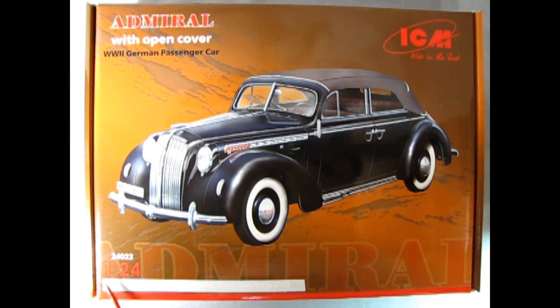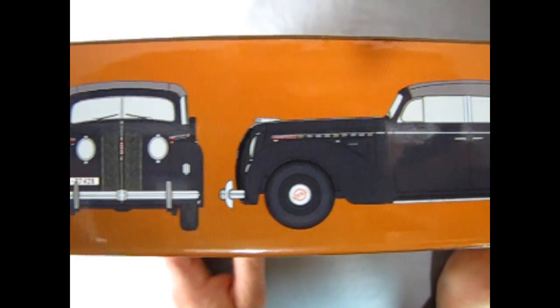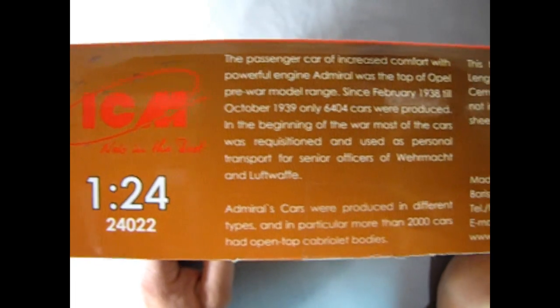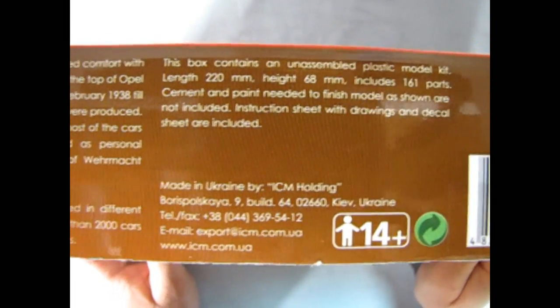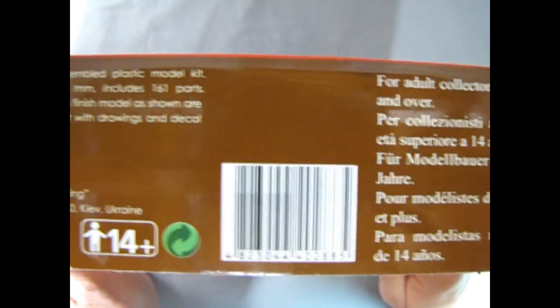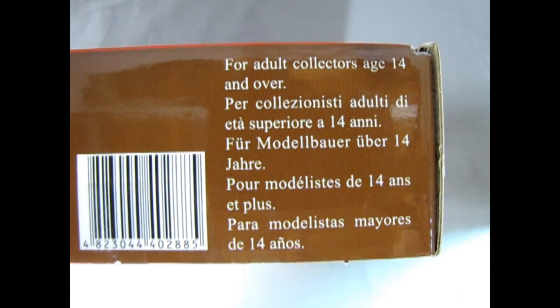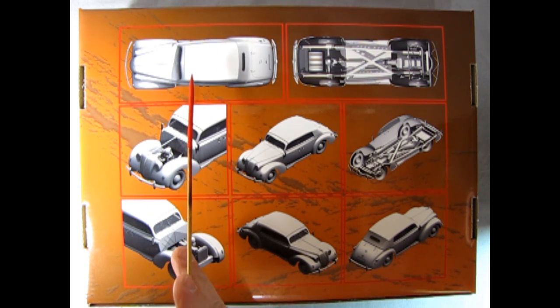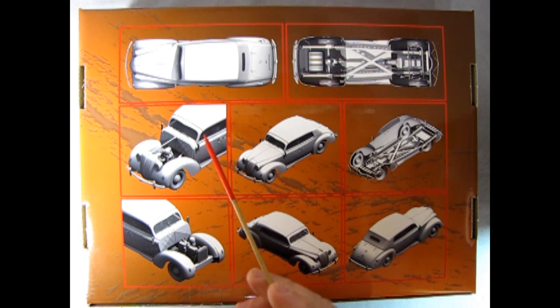Here we can see it's molded in 1/24 scale and this just looks stunning. What an amazing vehicle. On this side of the box we get the amazing front view, side view, and end view of this great German car. On the other side we get a wonderful write-up, the barcode, and a note that the model is for the adult collector age 14 and over. On the bottom of the box we get some wonderful 3D printed images of the top and bottom of the car, front three-quarters with the hood off, and multiple angles of the front and rear.